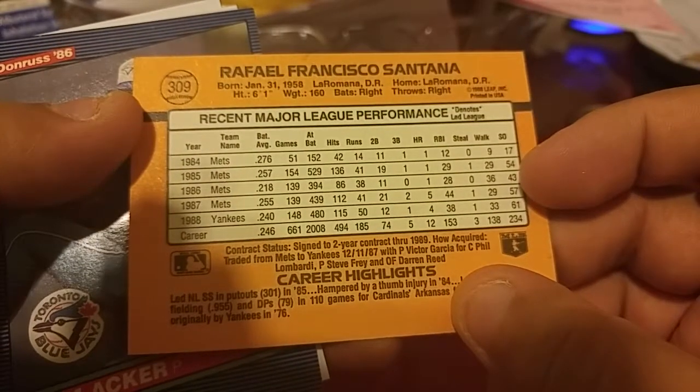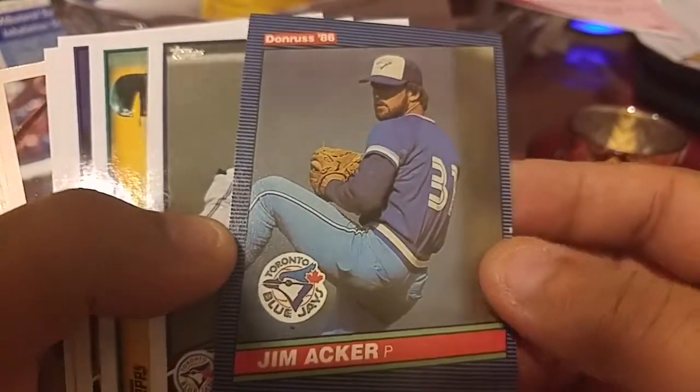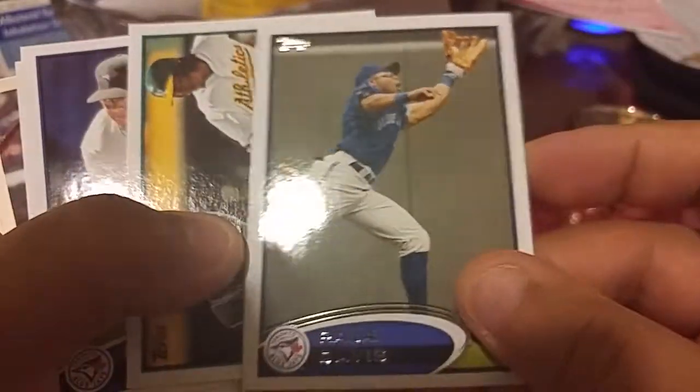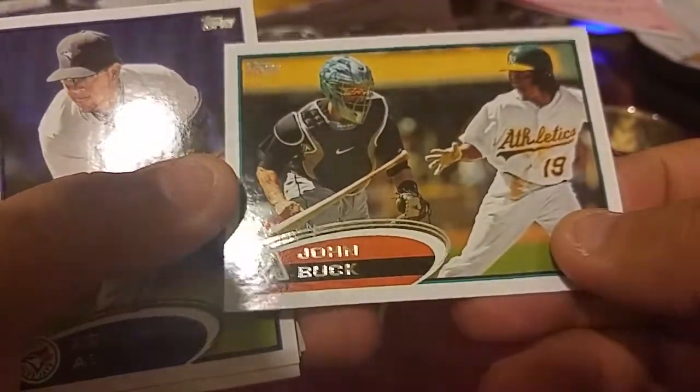He probably wasn't a great player, but he is from the motherland so let's set him aside. We got a Jack Archer. Roger Davis with the Blue Jays — I said twins, what the hell. Let's see here.